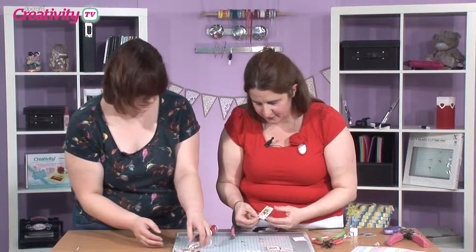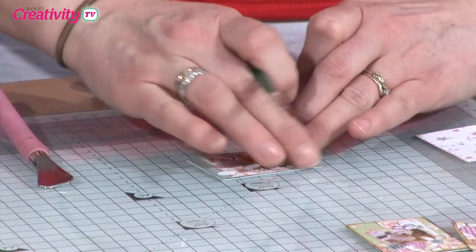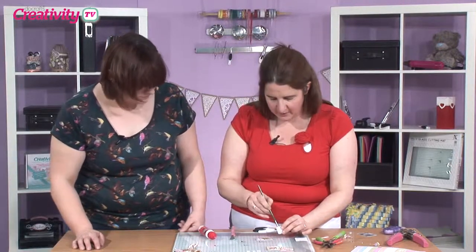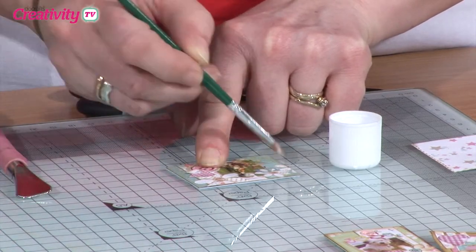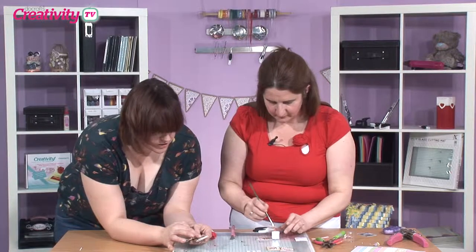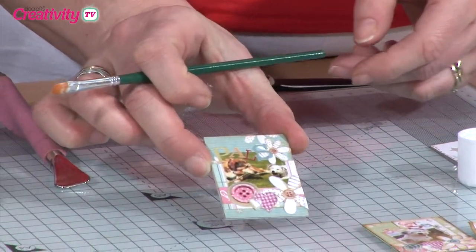That looks great. As you can see, I've just trimmed off the edge there. Now, obviously if I took that outside and got it wet it would run and get soggy. So what I've done here is three parts glue to one part water — it's just making a little varnish. You just pop that all over the top. You get a nice secure, strong glaze — it's not too shiny, it's got a bit of a matte look. Then we'll just leave that to dry.